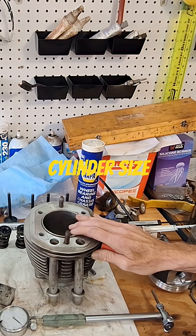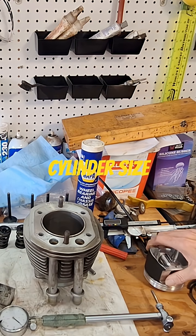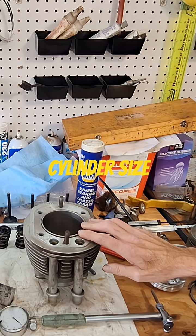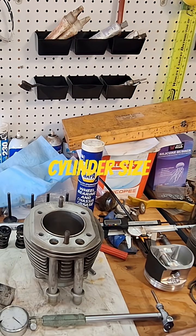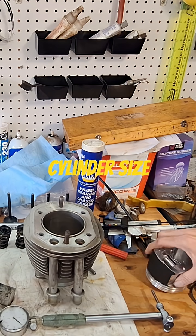These are nikasil cylinders, so it's not like you can hone them out oversize. If you're dealing with a steel liner, you're going to measure the piston and get whatever you want — the stock bore size. You're probably going to have to go up a couple thousandths, maybe one or two thousandths, to give it some more room. With nikasil cylinders though, you can't do that.